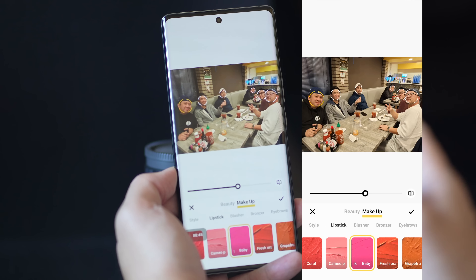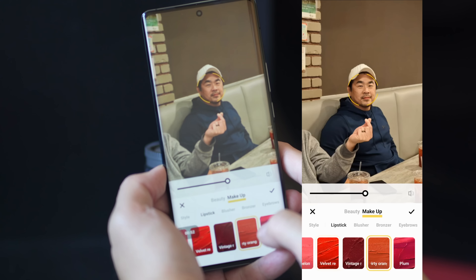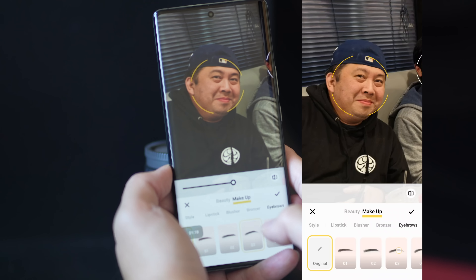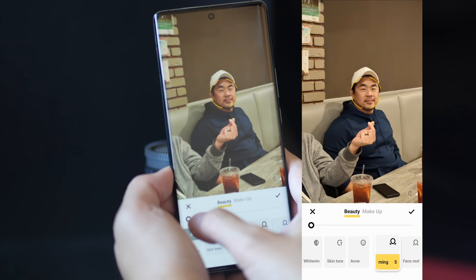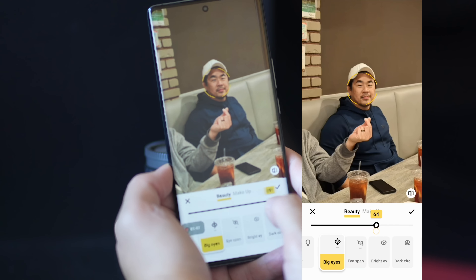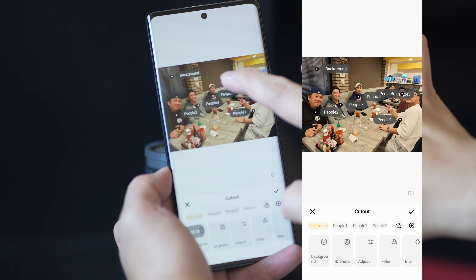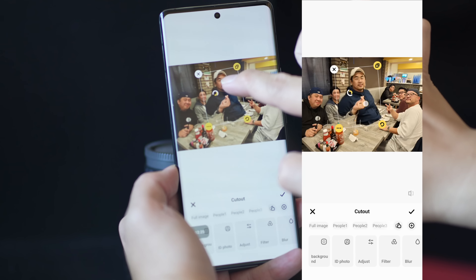If I jump into beauty mode and go into something like makeup, it has identified six different people in the shot, so I can apply beauty makeup to just each individual person. For example, you can do lipstick — I can tap on just one friend and apply lipstick only to him, and it does not apply to the person next to him unless I tap on his face. It's not just lipstick either — you can apply eyebrows, which actually looks pretty natural, making them look a little thicker. You can also slim the face or make the eyes a little bit larger, and you can see the difference between before and after.